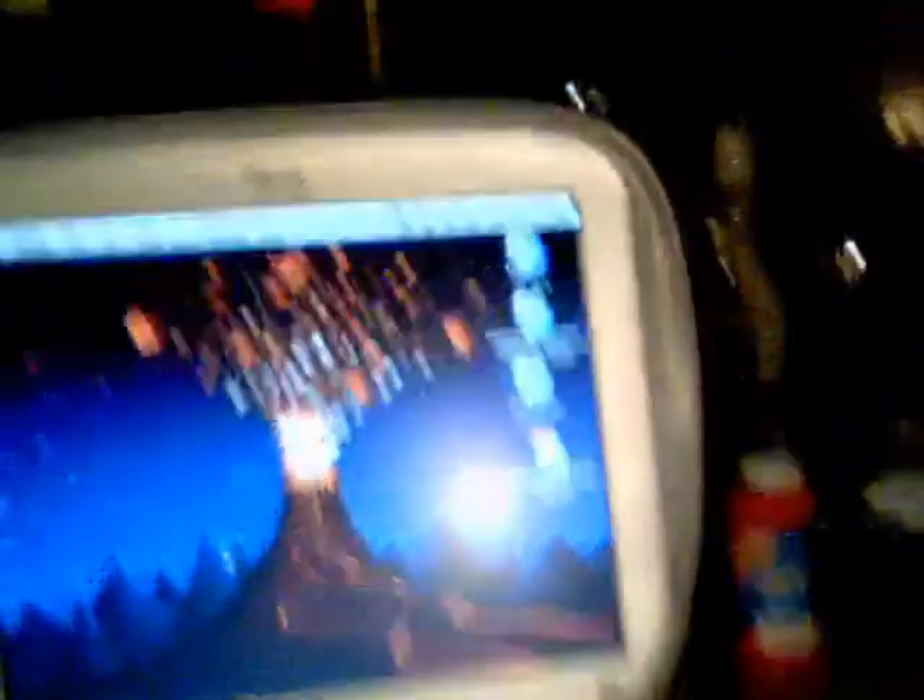Now we can look at a little speaker right there. And the keyboard's a nice, clear Mac keyboard. There's the power button, little Mac symbol, your desktop, and a 12.1-inch screen.